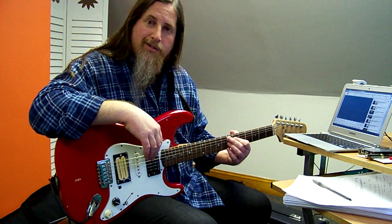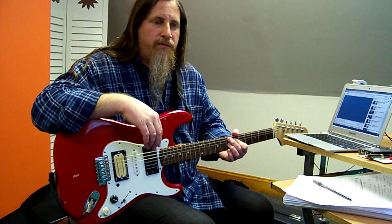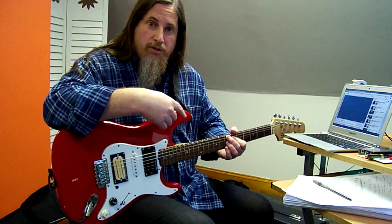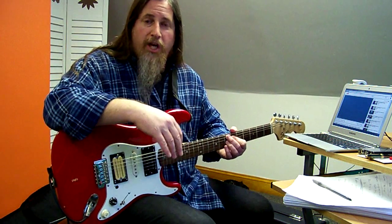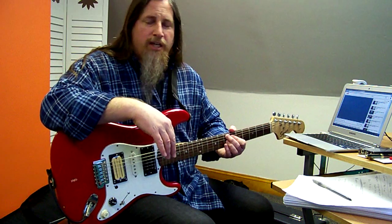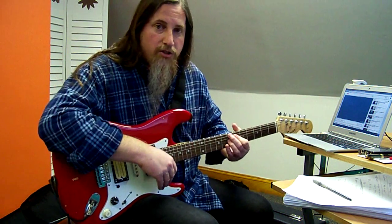It's a lot more interesting — it actually sounds like music instead of click, click, click. It gives you a good feel for four measures, so it goes one, two, three, four, and then there's a little change and it continues on again. By change, I mean like a little fill, a little signal that that's the end of four measures.